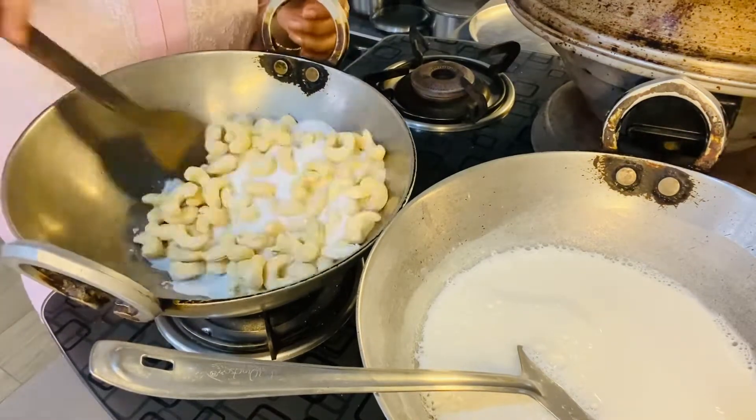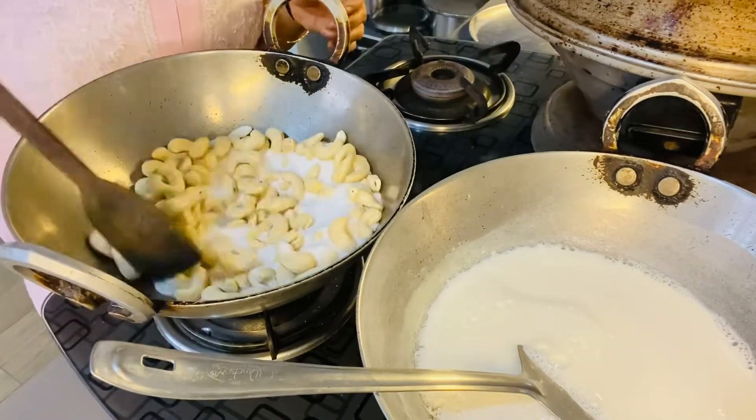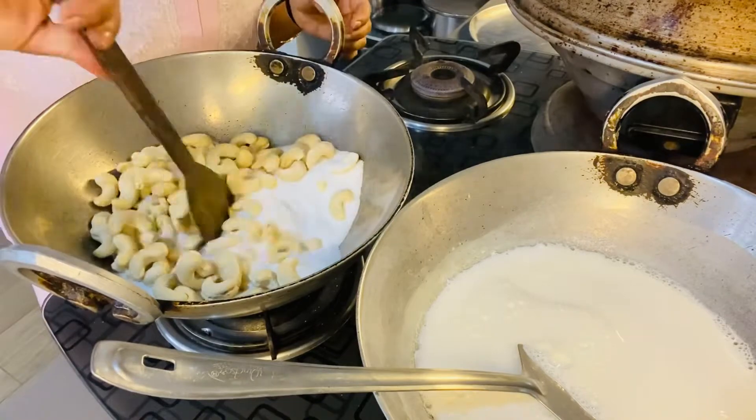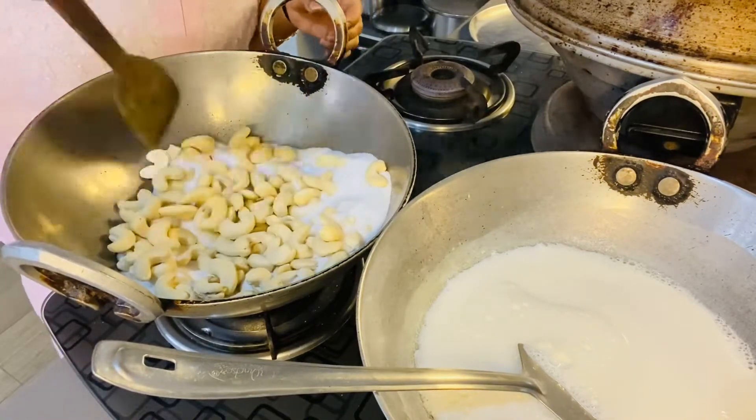Hello friends, welcome to the Blooming Bad. My breakfast is finished and I have come to the kitchen. I have put it in the kitchen.